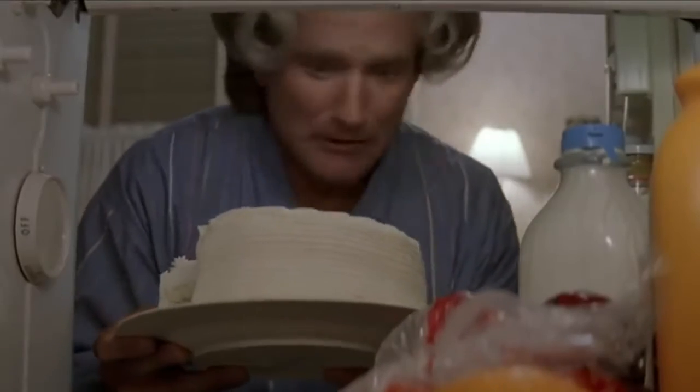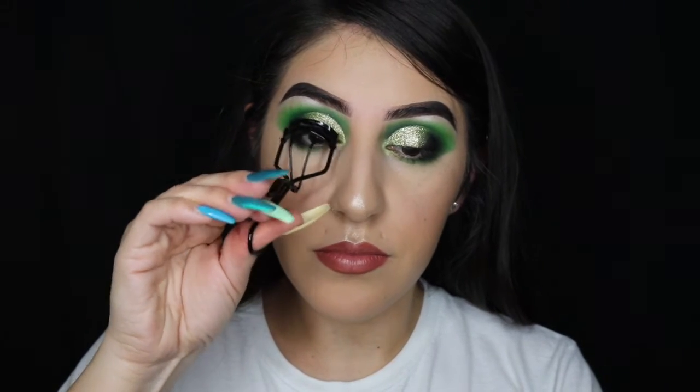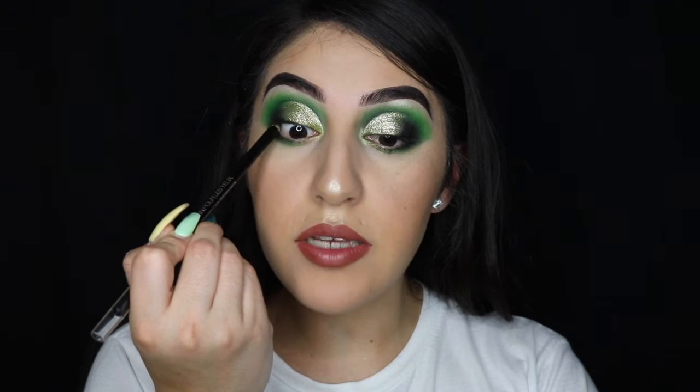I'm going to do my face off camera and I'll be right back. Now that my face is done, I'm going to go ahead and finish off my eyes. I'm curling my lashes with my MAC lash curler.